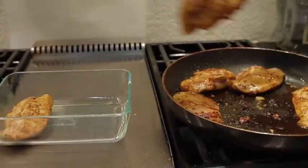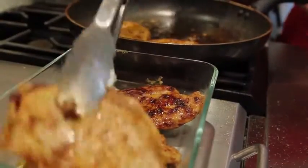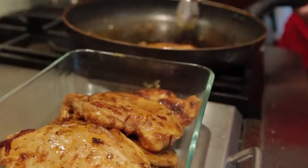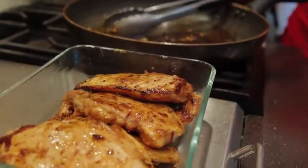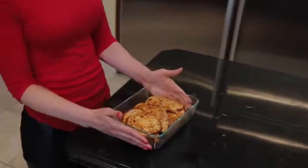Our chipotle chicken is done! Throw it into a glass tray like this so you can throw it in the fridge and have meal prep all week. I eat this with my rice, I eat this with salads — anything goes guys. Try it out and tell me how you like it.